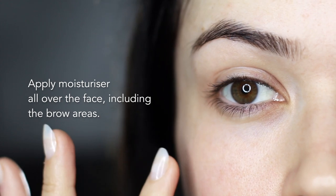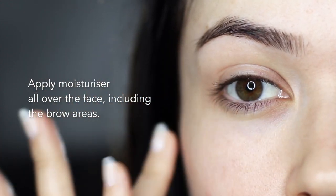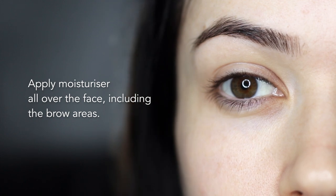I always start by applying moisturizer all over my face, including the brow area, to make sure that my skin is evenly moisturized. Moisturizer actually gives your product something to hold on to, so it's a very important step no matter what makeup you're applying.